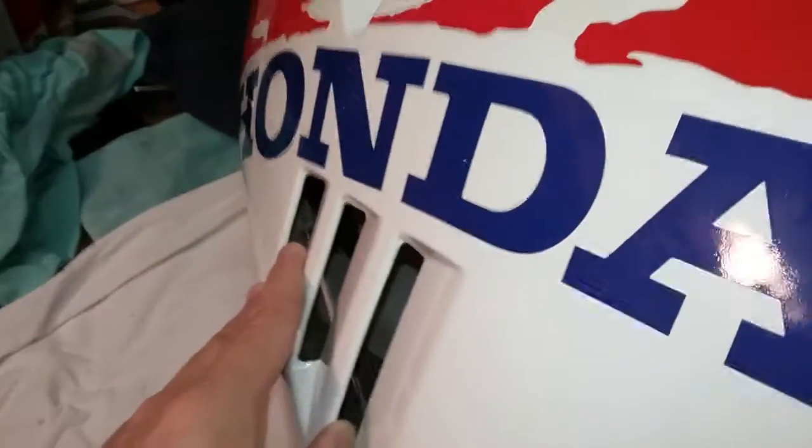The identical decal was on the flip side in terms of the Honda name, and it was torn up from road rash, which I got it that way. As you can see, that panel there I've already cleaned up and filled the road rash.